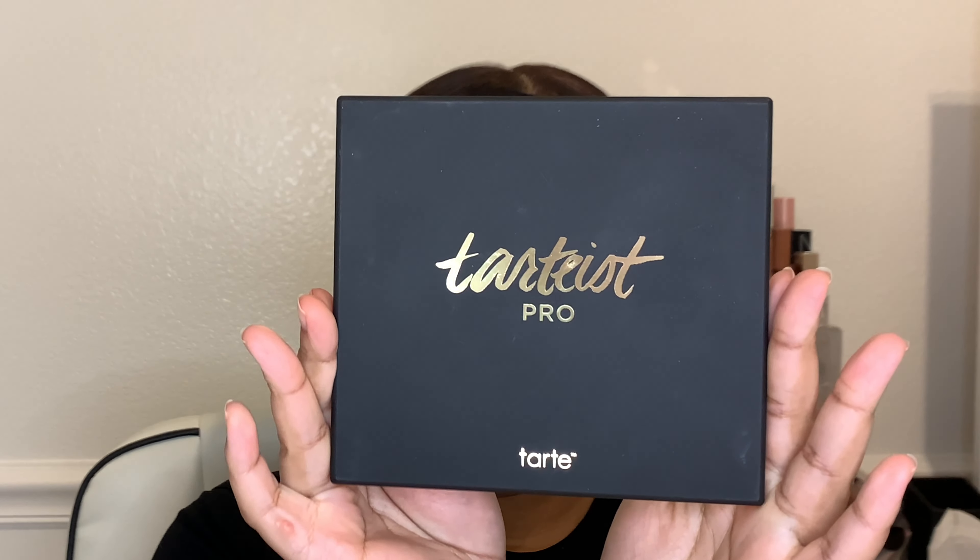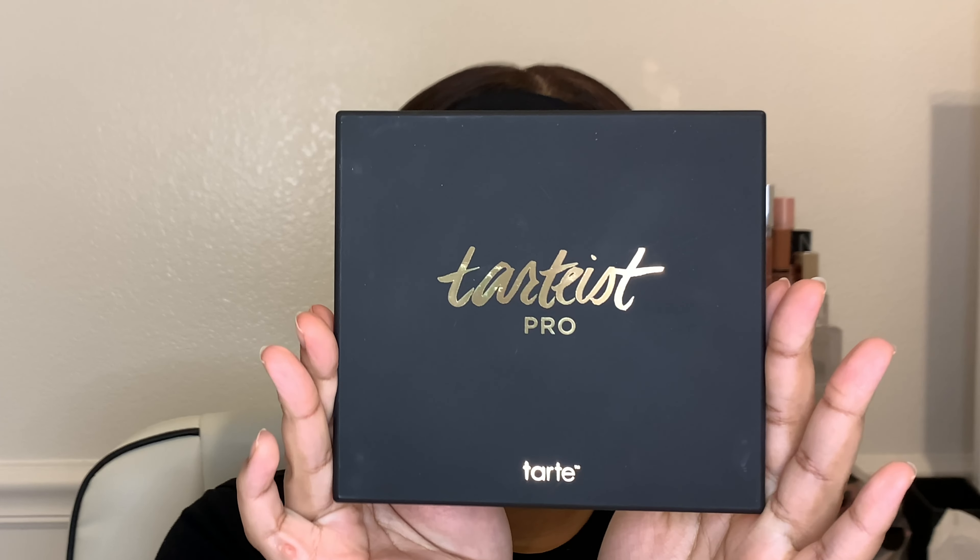Now that that's done, we're gonna move on to the fun part which is eyeshadow. I'm lining my eyes with tape and putting concealer down on my eyelids so that the eyeshadow actually shows up and doesn't blend in with my skin. The palette we're using today is the Tarteist Pro palette by Tarte Cosmetics.